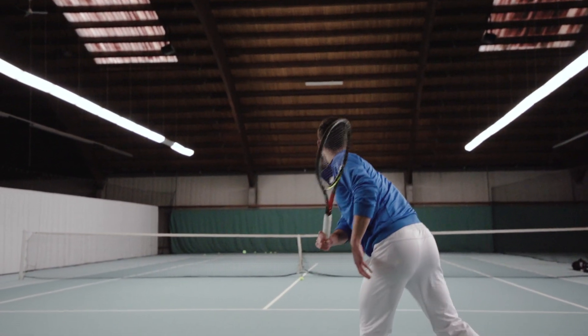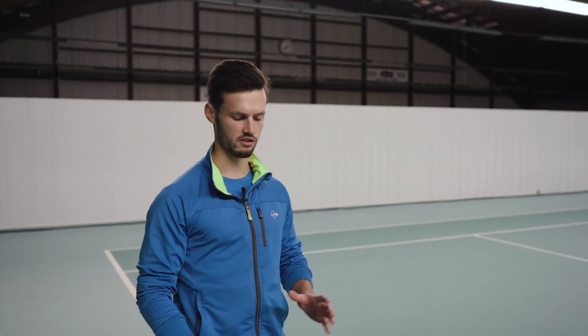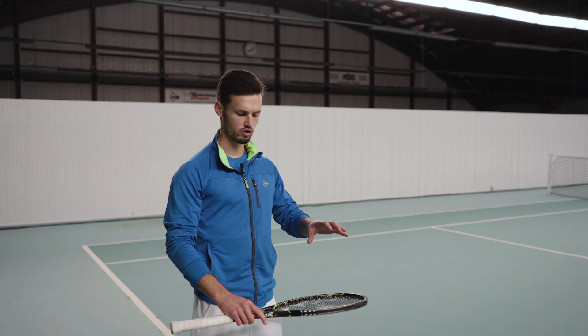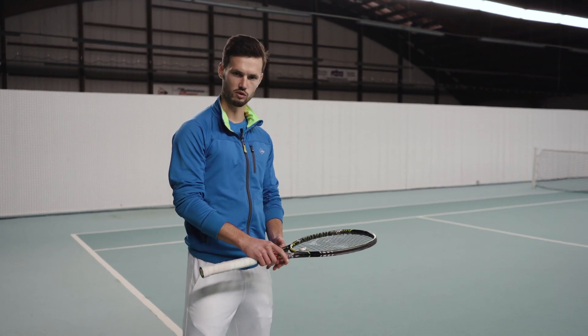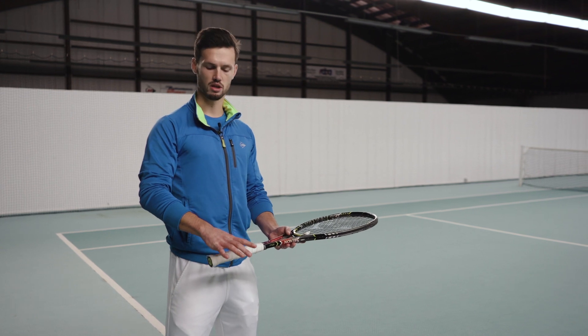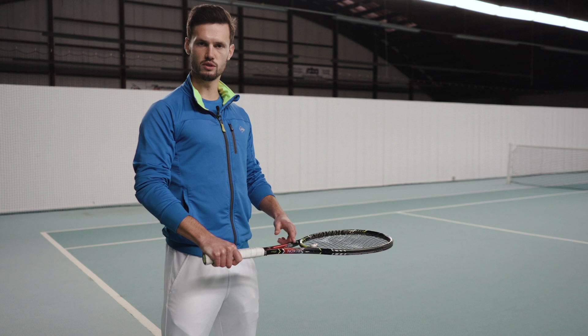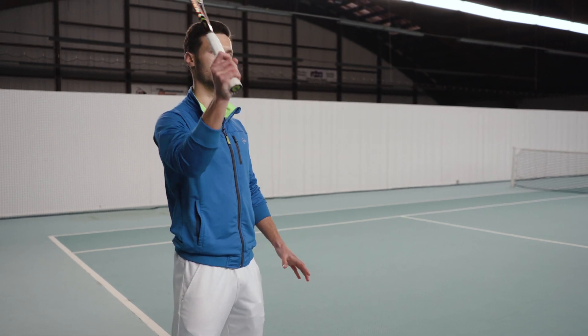With the professional backhand grip, an underarm rotation is required to contact the ball properly. This could be very tough if you are a complete beginner, so I recommend you take this alternative grip. Let the strings of your racket face towards the floor and grab the grip from above with your hand palm facing towards the floor. With this grip you don't need any underarm rotation to contact the ball.